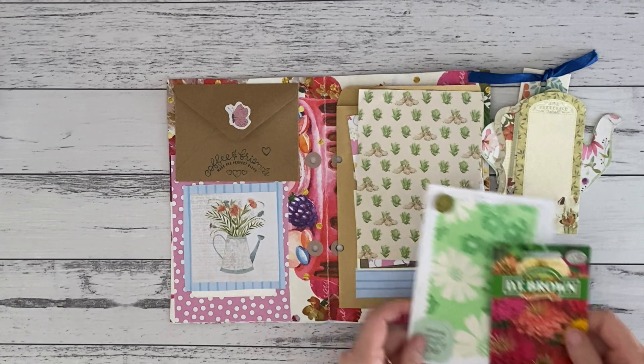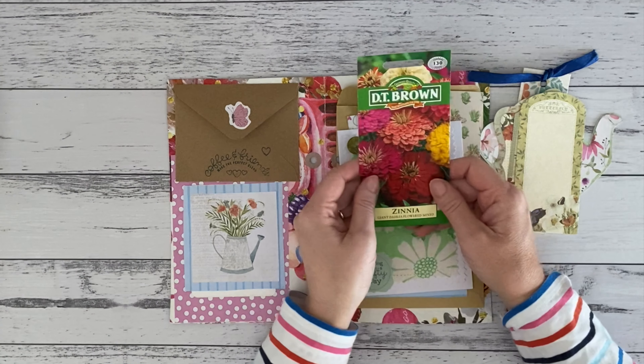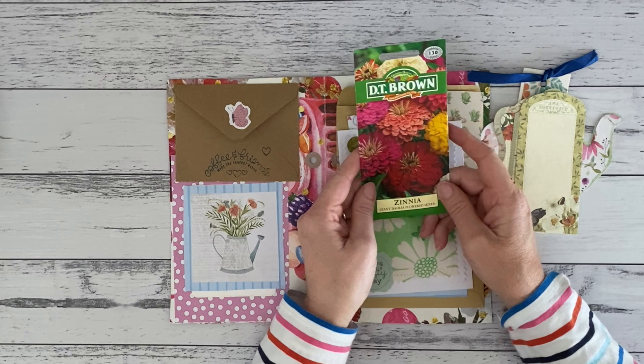She also has an Etsy store where she puts beautiful handmade cards, often using fabrics, which is a really nice touch. She sent me some seeds for my garden — they're annual seeds for spring color but can be planted in spring and summer — so I'm just thinking about where I'm going to plant them. Thank you, Victoria, that was lovely!